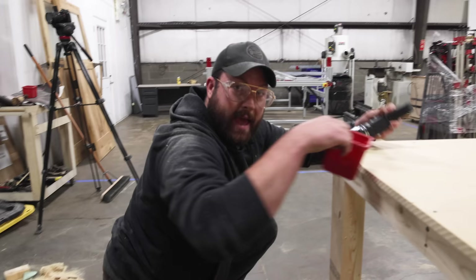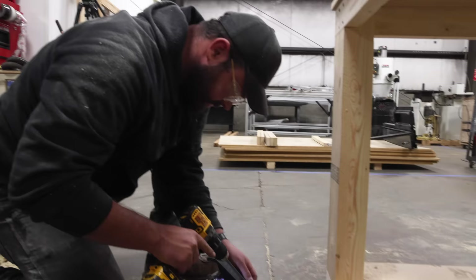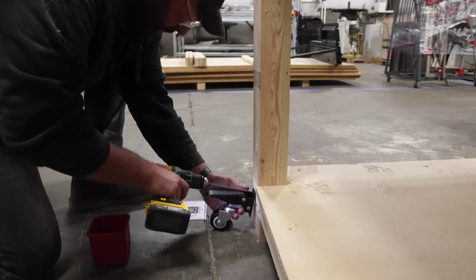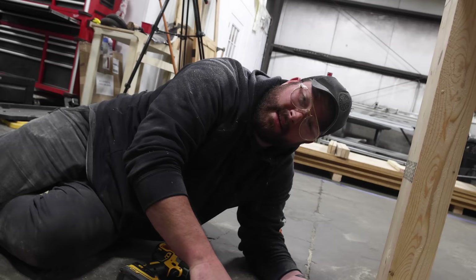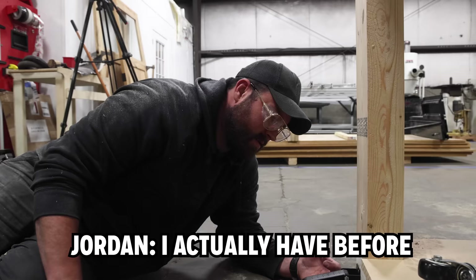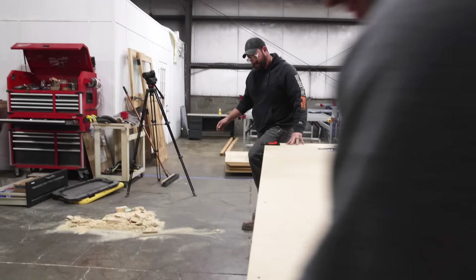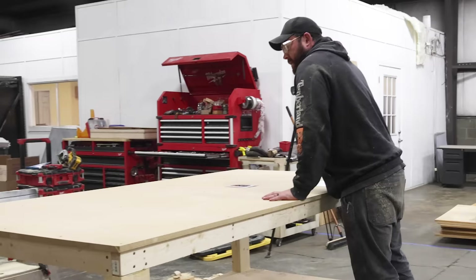I got these casters on Amazon — they're on the outside so the table can sit down when we want it to. These will make it nice to roll this sucker around, be awesome, perhaps go practice our surfing because Jordan really wants to get into that. A lot of big surf here in Pennsylvania. I can't wait till we try to move this with stuff on it and it all rolls off.